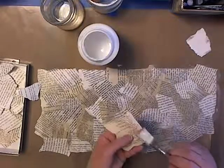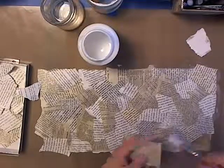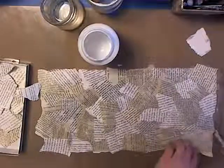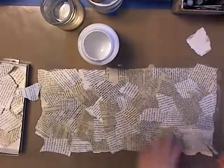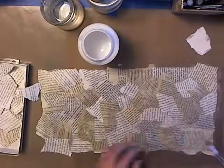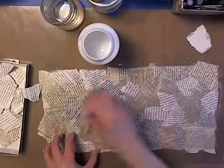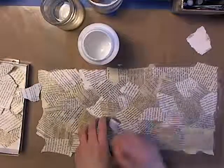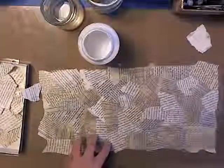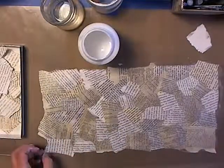Almost done with the first layer. I'm going to move along to Life Book — not Project Life, though I'm doing that too. So many things with the word 'life' in it: Documented Life, Life Book, Project Life! Here is the first layer. Let me smooth over it real quick to get some of the lumps out — it'll dry a little faster if it's not too lumpy. Here's my first layer.